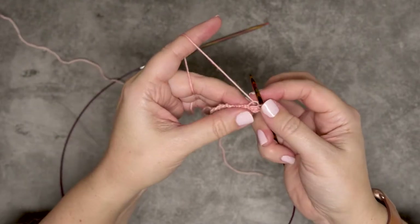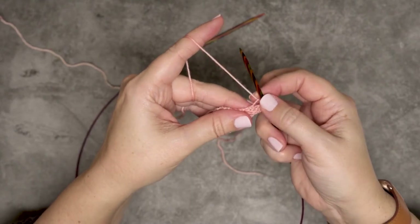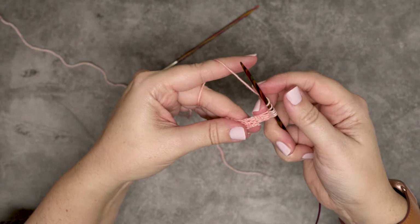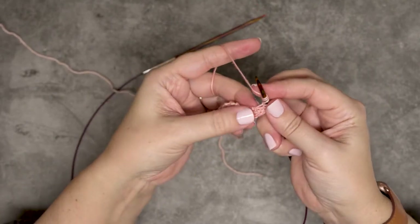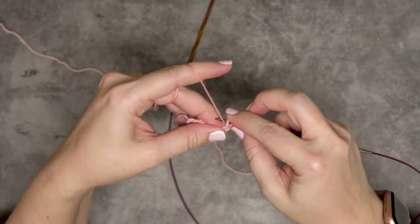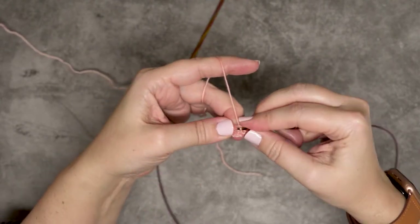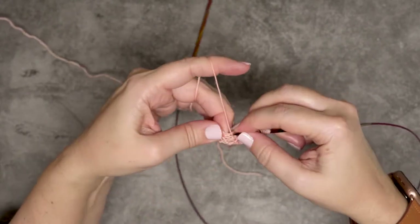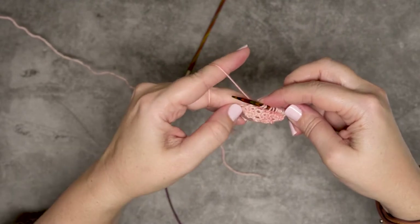But before we do that, we're going to create a yarn over on both sides of those five stitches we're going to pick up. I want to make these pretty loose because of the way I work my increases in this crescent shawl pattern. So I'm going to yarn over my needle three times — that gives a lot of extra room to work into on the return row. Then very carefully, holding on to those three yarn overs, I'm going to go into each purl bump and pick up a stitch: one, two, three, four, and five.